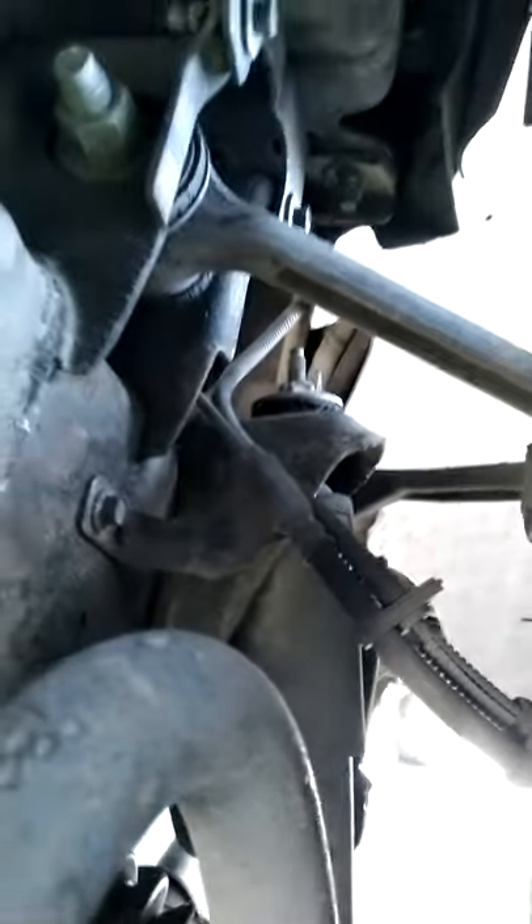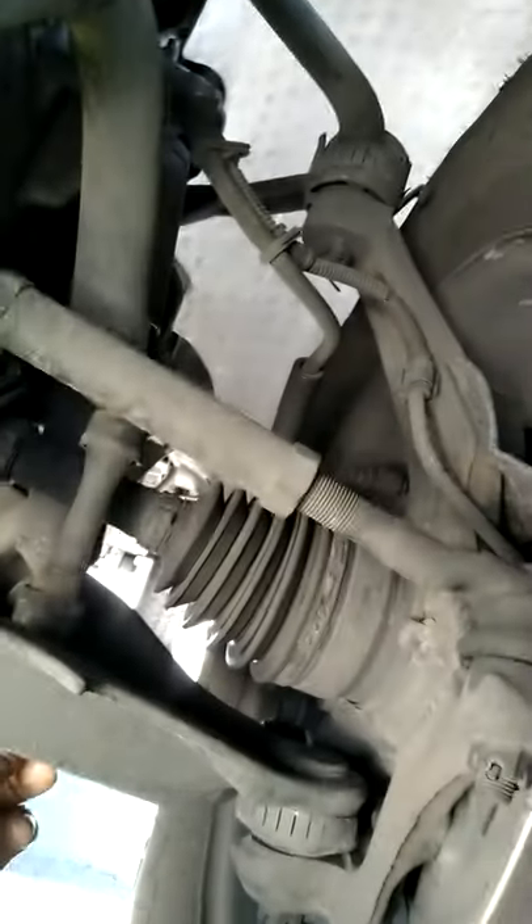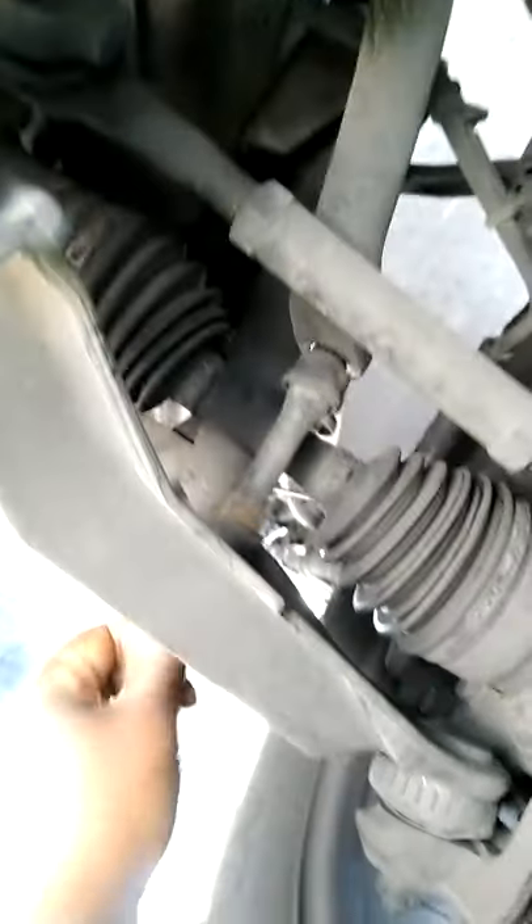I just happened to be up under here today looking at my struts to make sure I'm buying the right ones, and I noticed that the boot was ripped. The upper strut piece up there is dry rotted. I just happened to touch it and wiggle it and I could see it moving, so I've got to hurry up and get this done before it causes some extreme damage.